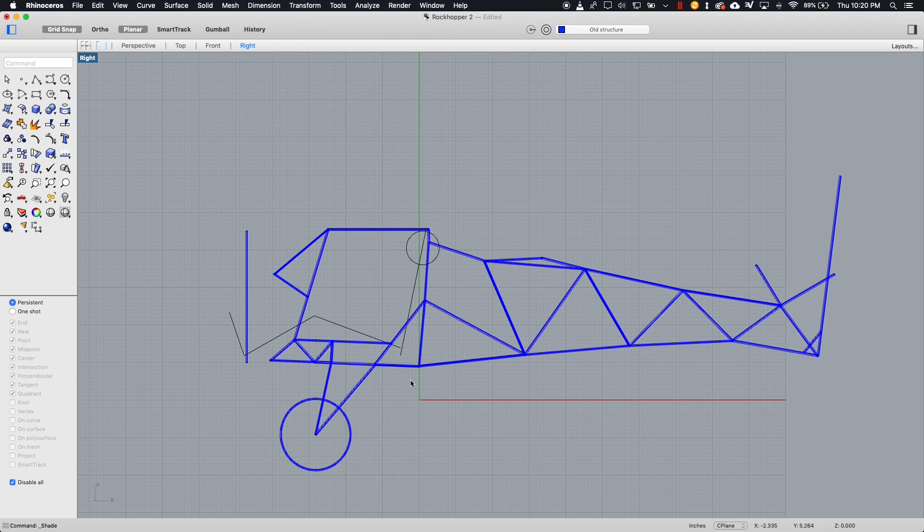Now looking at the side view, I've gone ahead and superimposed a little stick figure man representing myself. This is to scale, and you can see how my feet end up well beyond the firewall. This doesn't take into account rudder pedals, rudder pedal structure, brake master cylinders, or anything else that also has to appear in front of my feet. So we've got a pretty serious problem.